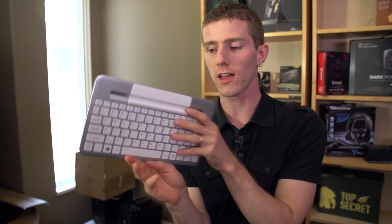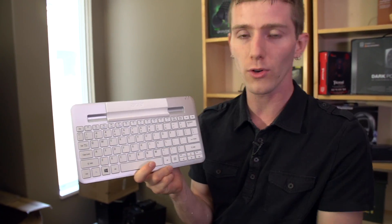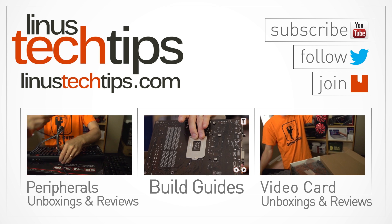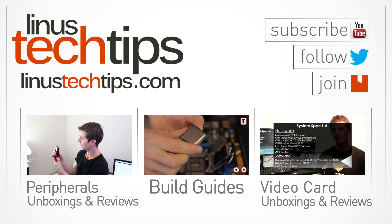Thank you for checking out this unboxing and first look of the W3 from Acer. Don't forget to subscribe to Linus Tech Tips for unboxings, reviews, and other computer videos. I'll see you next time. Bye.